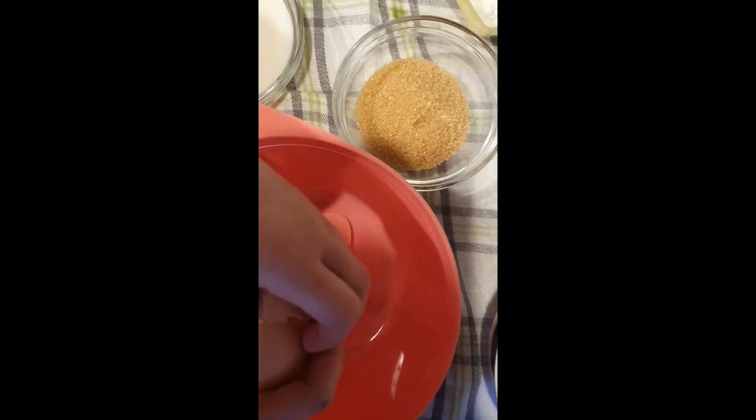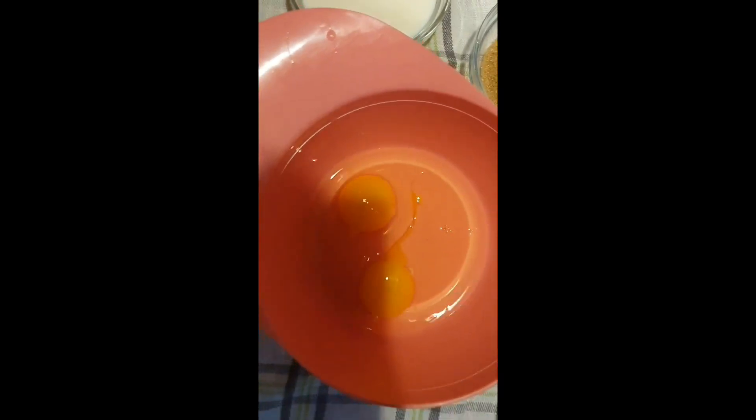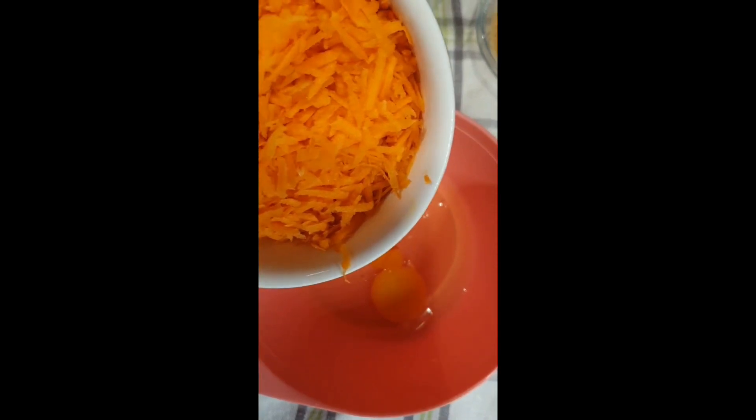Crack the egg — not like this. Now I have two eggs. Now two cups of carrots. Here is a big one, I would say a really big one.